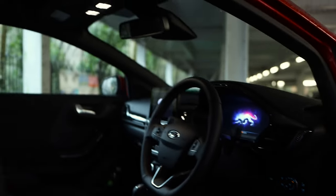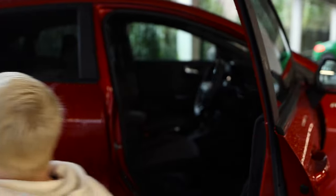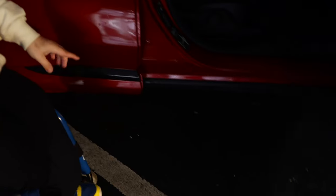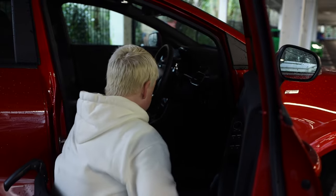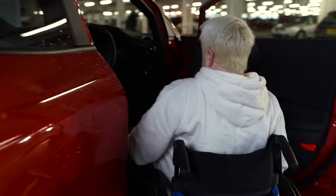Inside it's very nice - you've got red stitching on the seats which really makes it stand out. It's an automatic gearbox with paddle shift. One thing I'd like to note: along the bottom of the door there's a rubber strip, which is great if you use a wheelchair because sometimes you scratch the paintwork getting alongside the car. It is a little bit higher than normal and I'll be honest it's a bit of a struggle to get in, but once you're in there it's great.